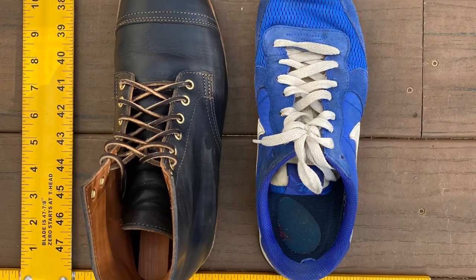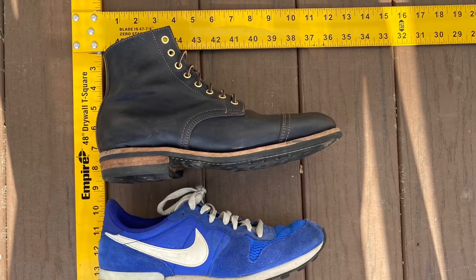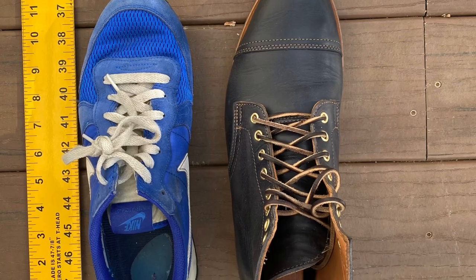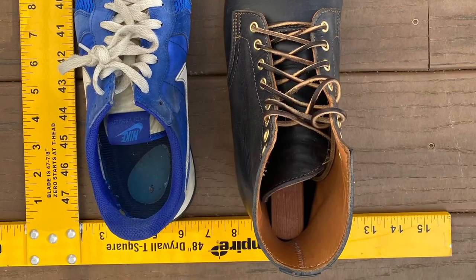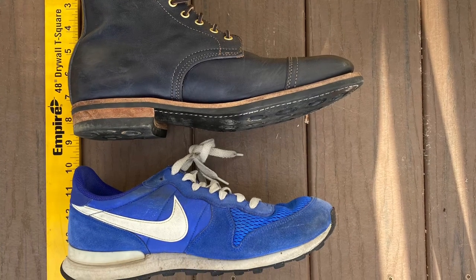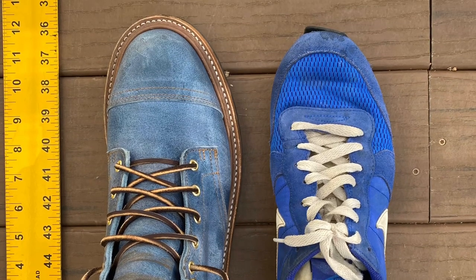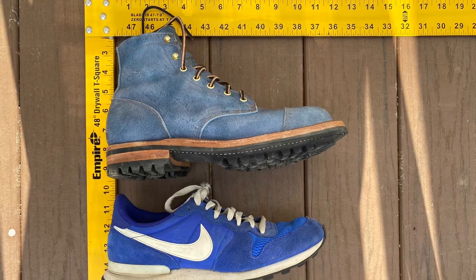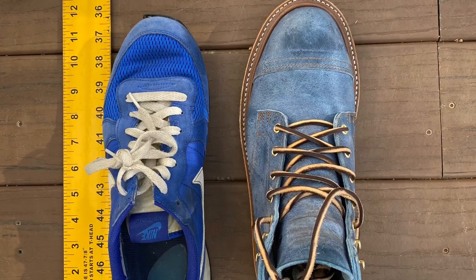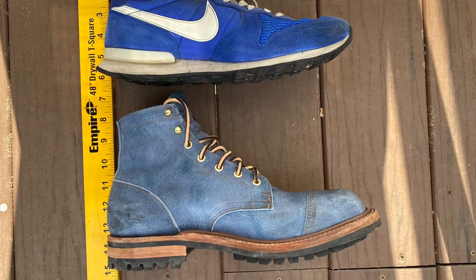Here are my Nike running shoes in size 9D — I got these from J. Crew — up against my Truman boots in Navy horse rump in size 9D. You can see that the sneakers are pretty small compared to the boots. I don't know how sneakers are supposed to fit in comparison with boots, but these running shoes fit me fine in 9D. And here are my Trumans in squirrel rambler size 8.5D up against Nike running shoes in size 9D — both fit me well, but it's hard to compare the two.